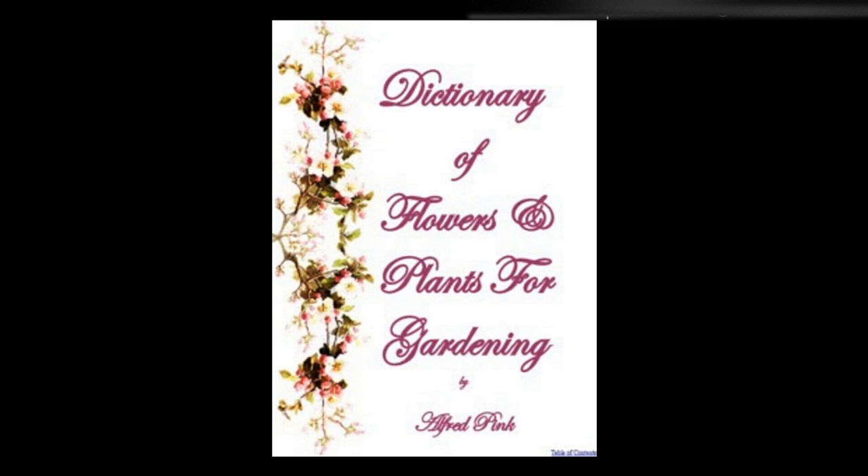For indoor cultivation plant four to six bulbs in a five-inch pot, plunge in ashes in a cold frame, withholding water till the plants appear. When making full growth remove them to a sunny window or conservatory, and water them carefully. They will bloom in March or April. Height: three feet.